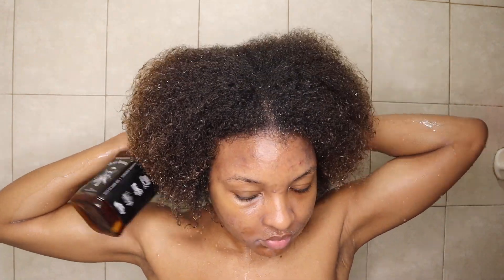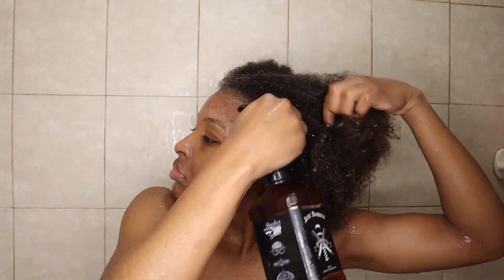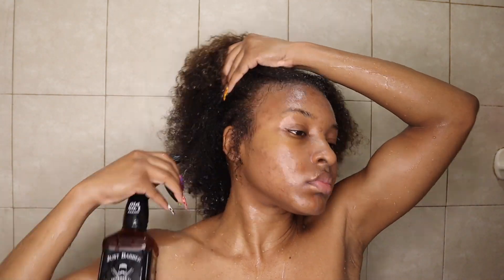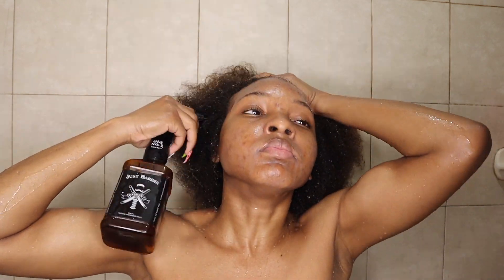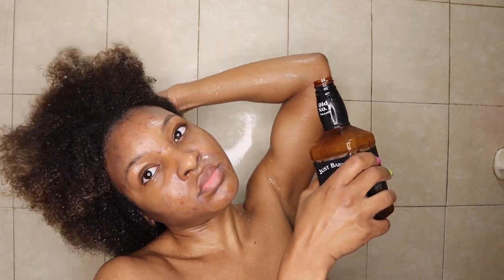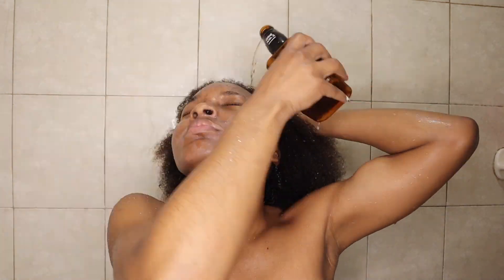Then I went in with my black rice water. If you're new to my channel, I use black rice water in my hair to help promote healthier, longer hair. I have it in a spray bottle from Amazon — first I apply it to my roots and scalp, and after I feel I've applied enough there, I take the spray piece off and pour the rest of the contents throughout my hair and work it in. If you haven't tried black rice water, I highly recommend it — I'll have a video linked above and below with more details.